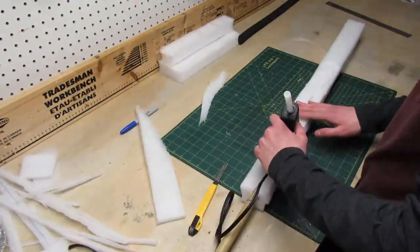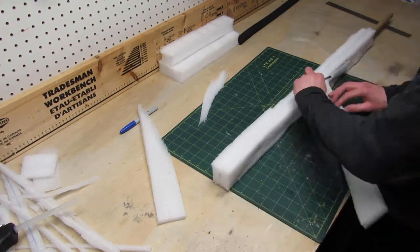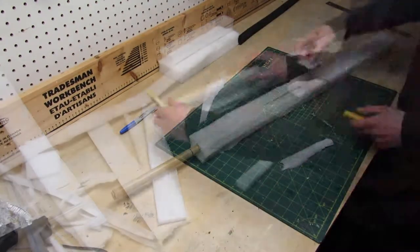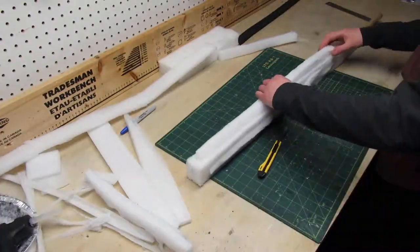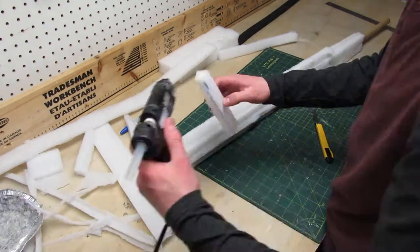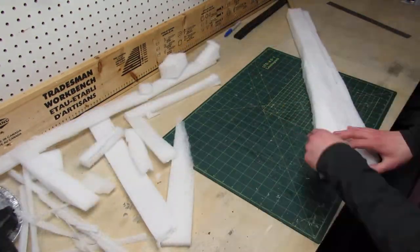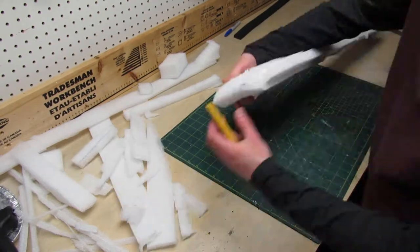Next I have a whole lot of trimming and fiddling to do to make sure the blade looks like a real blade. I try to give it a fantasy sword look.